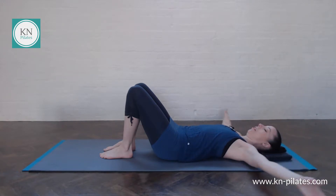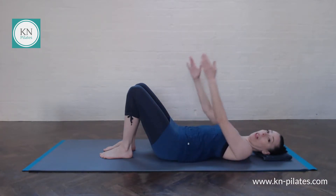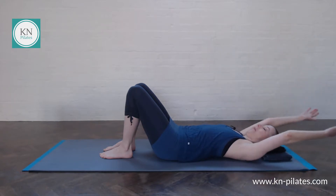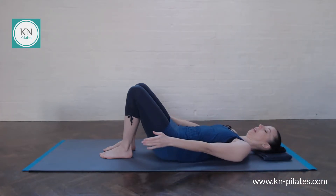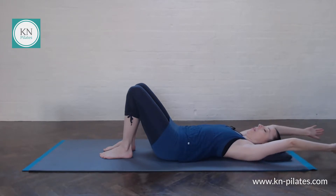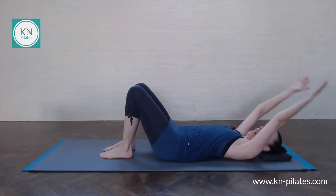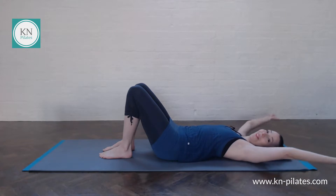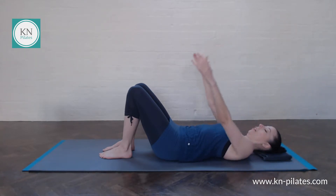Maybe notice where you feel this movement — which muscles switch on, which muscles stretch. One more this way around, and then reverse. This can feel quite different — see how your shoulders find this. If you can, you want to bring the arms back into parallel before bringing them forwards. If that's too big a range of movement, you can go for a shortcut which doesn't quite get into that parallel position. See how the shoulders feel. Relax the arms by your sides.